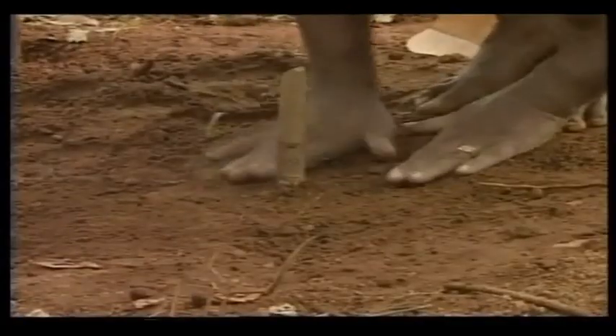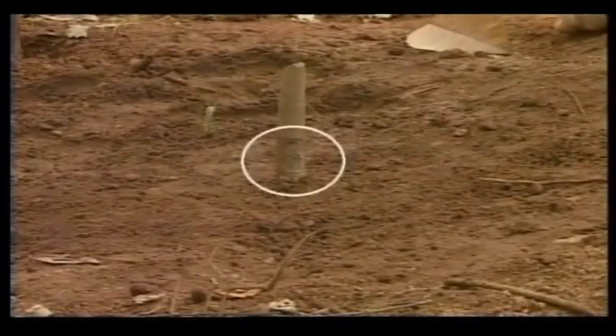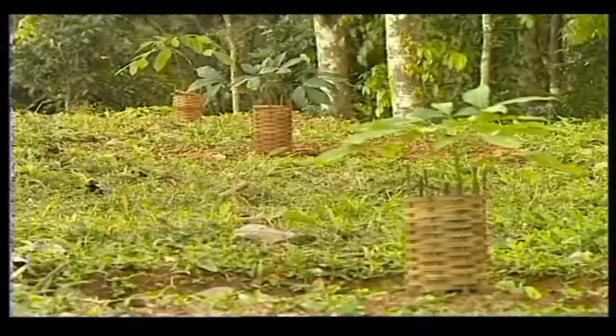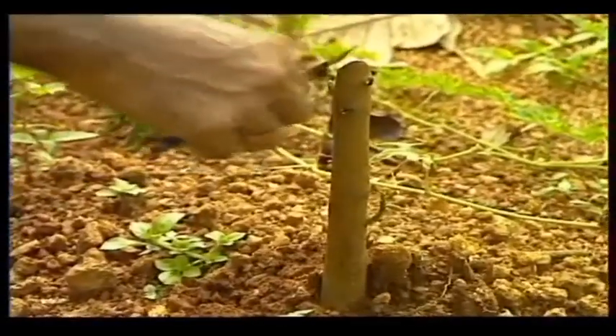The bud patch should be above the soil level, oriented towards the north or east direction. Shade may be provided with bamboo baskets or coconut leaves. Only the grafted bud shall be allowed to grow; other sprouts, if any, should be removed.